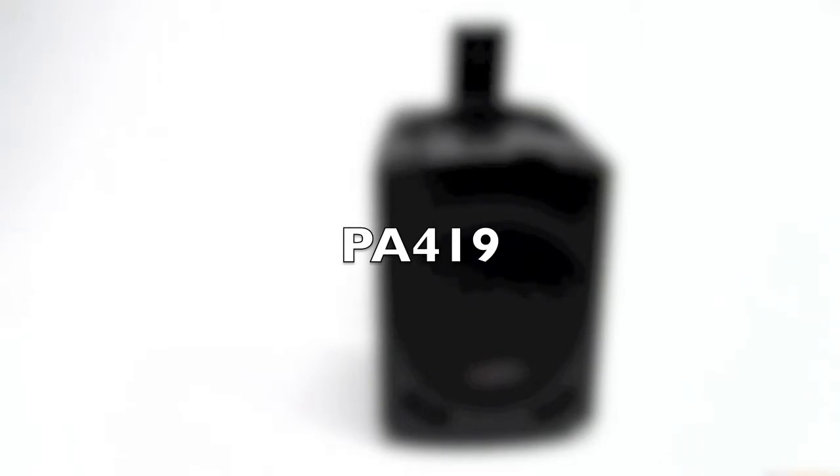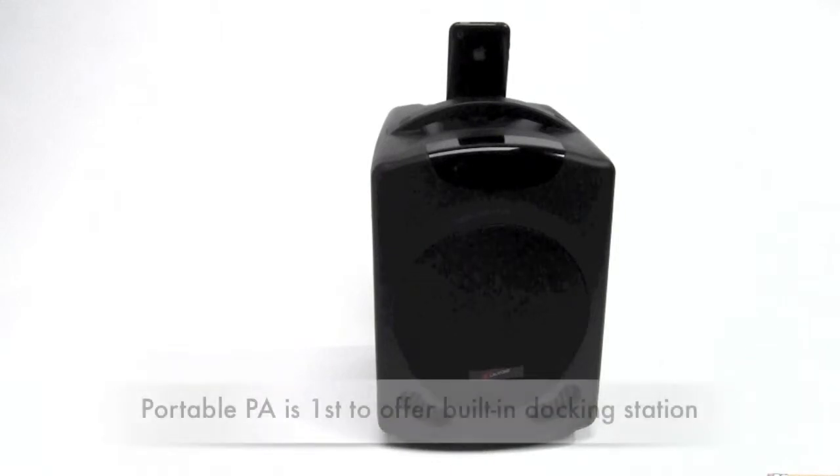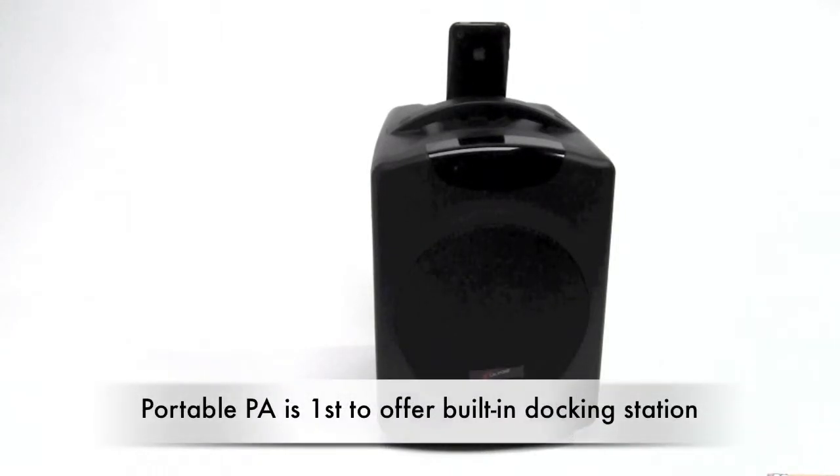Caliphones is proud to announce the PA419. This fully portable unit is the first to offer, for educational applications, a built-in docking station.